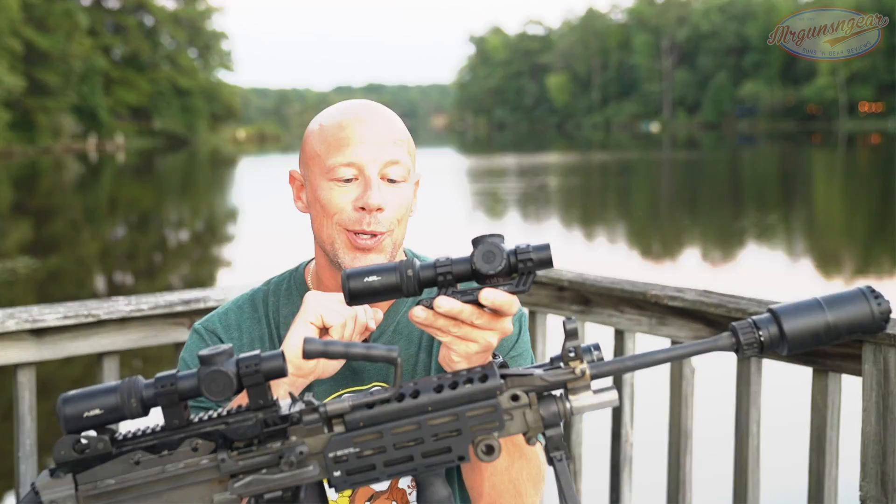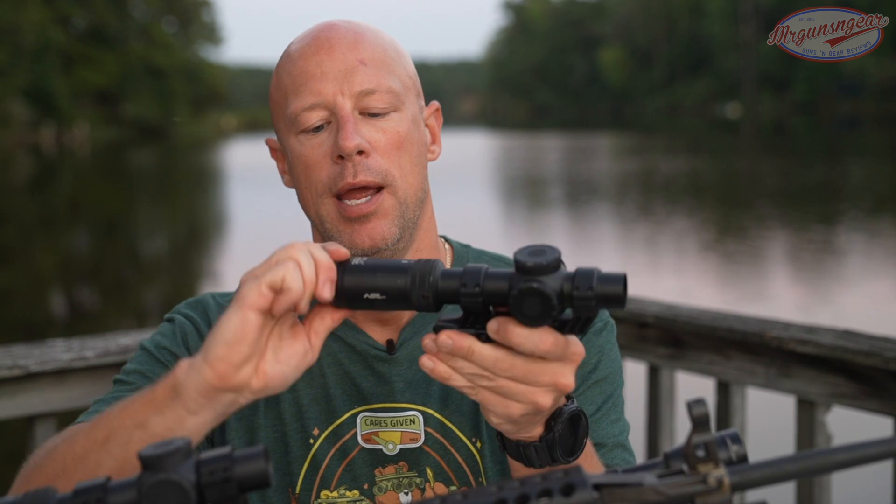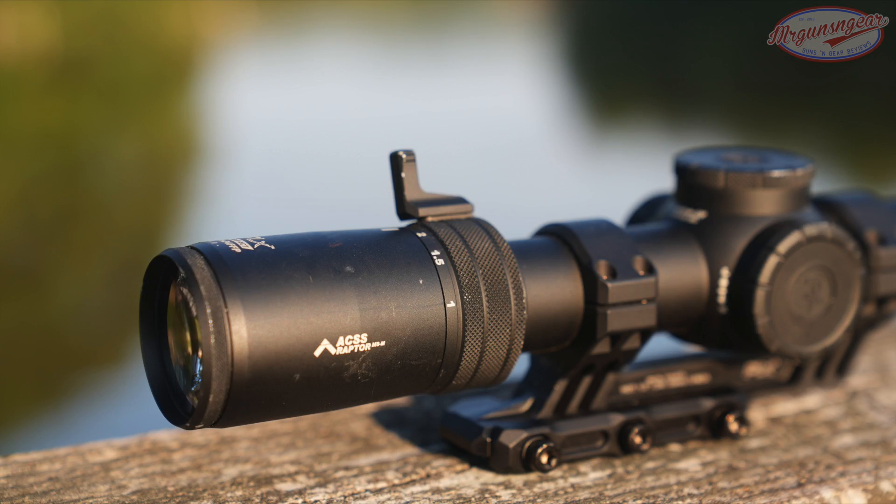Getting into the details of the scope, we'll start at the rear and work our way forward. We have our adjustable eyepiece here, which allows you to focus the reticle to your eyes — everybody's eyes are different. It's neutral so it's easy to move if you get a good hold of it, but there is resistance, which is exactly what you want for these types of devices.